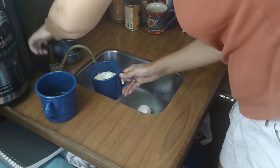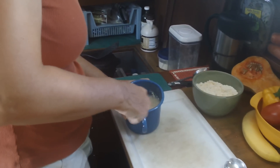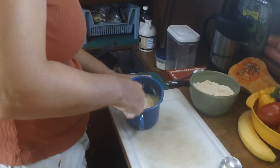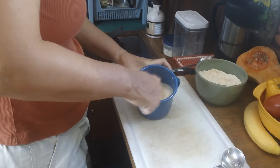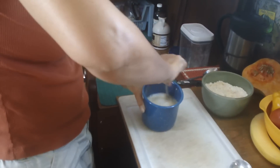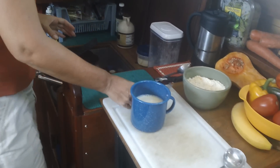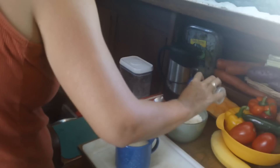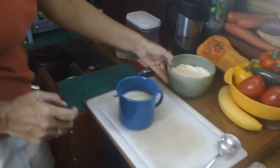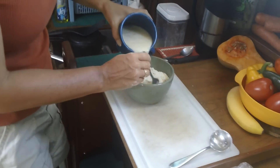That's eight ounces of water — we know that because we know how much our pump pumps per stroke. It just so happens that one pump up or down fills a shot glass. So we're mixing egg, water, and powdered milk together. Then just add a bit of salt to the dry ingredients and mix that in.